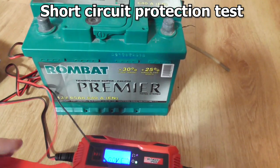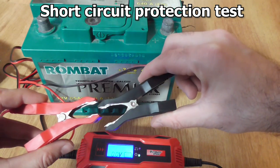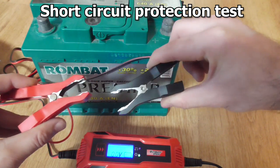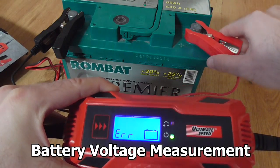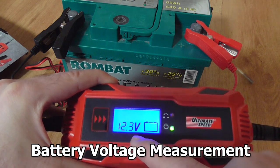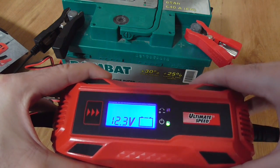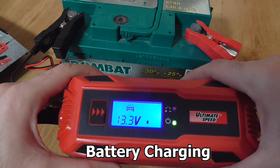Now let's try the short circuit protection by touching the cables together. Nothing happened — no LED, nothing on the LCD. After the short, it showed an error sign, but now it's back at 12V. There is no noise at all; it's totally silent. Now it's charging again at 13V.